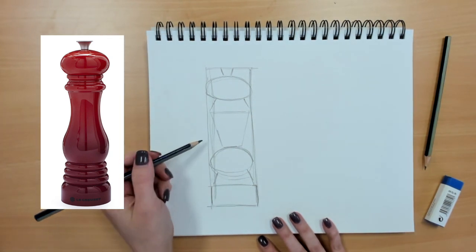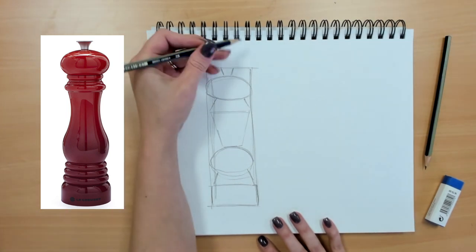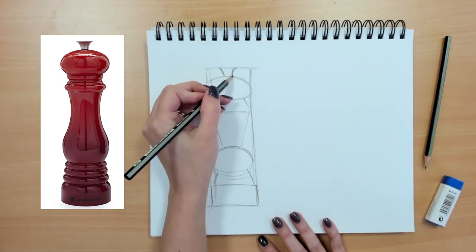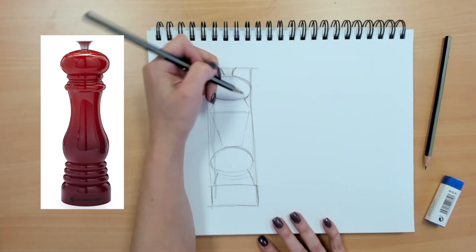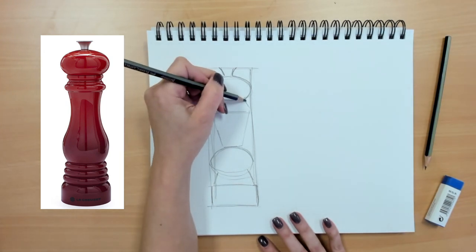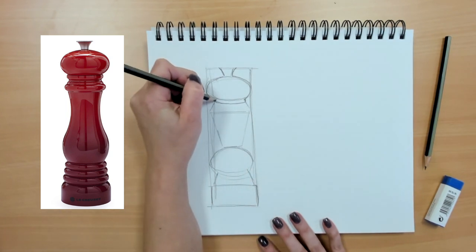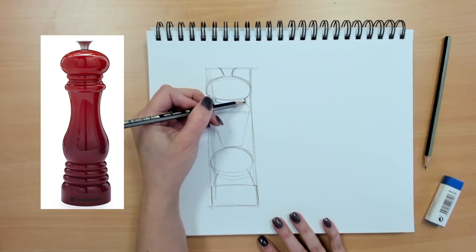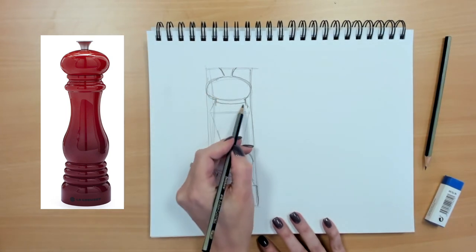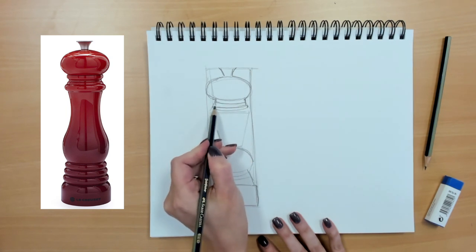Now it's simplified — it almost looks like some sort of robot. But then I'm going to go in and adjust, using curving lines, taking what I'm seeing step by step, breaking it down into shapes, and thinking of what simple shape it reminds me of. Adding more detail as I go, keeping my drawing at the same level of detail as I work my way through.